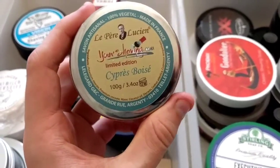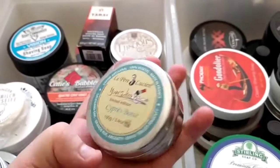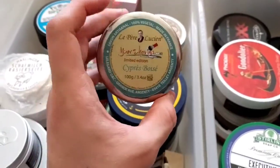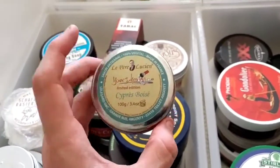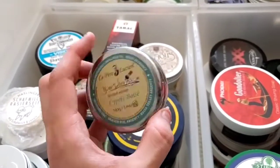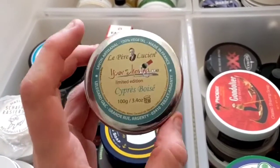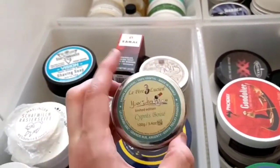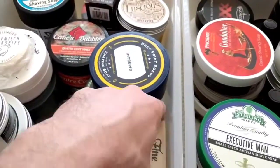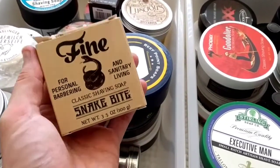Le Père Lucien Cypress Boisé — made in France, expensive stuff. I'm glad I didn't pay full price for it because I cannot lather this to save my life. I've tried synthetics, badgers, boars, everything, and I just cannot get a lather. Fine Accoutrements Snake Bite — my first real menthol soap. The Proraso green has a bit of menthol but I wanted to go all out with something kick-ass.